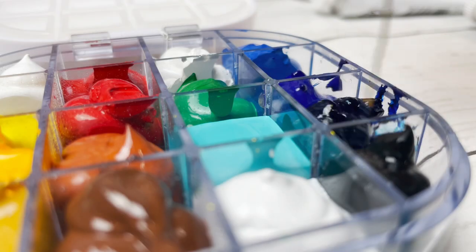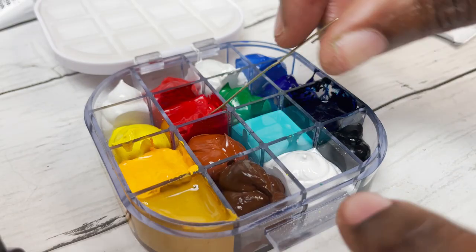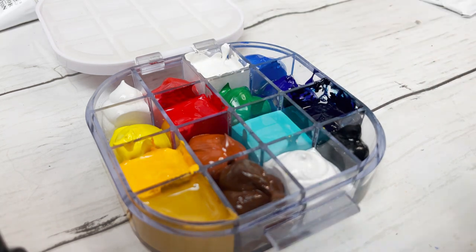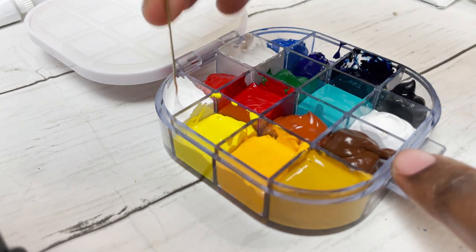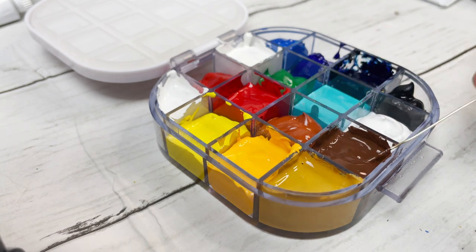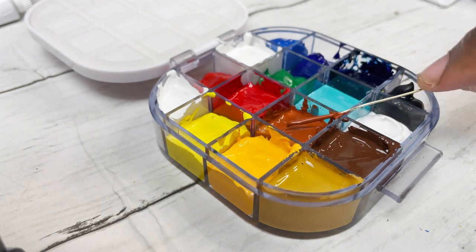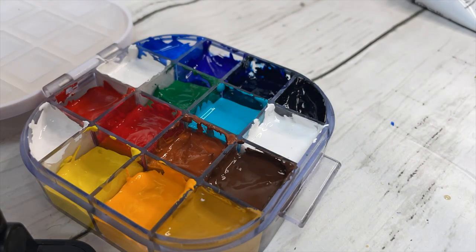Some tips for setting up this type of palette: use the straightened end of a paper clip to mix the paint and get rid of air bubbles, then wipe it clean between each use. A toothpick is an alternative but a paper clip is more reusable. To maintain good consistency, try to keep the palette closed while painting — I left mine open under studio lights and it was okay, but it dried out faster and needed more frequent spritzing. If you want to leave it completely open, that's fine, you just need to spritz with water more often.